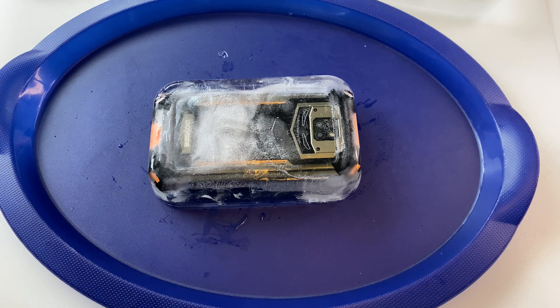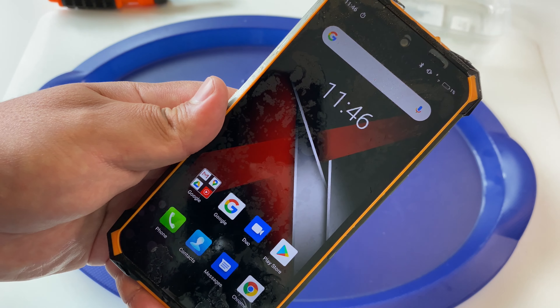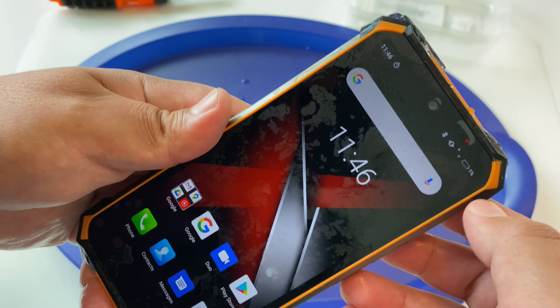Does the fingerprint scanner still work? Does the display still work? Just inputting my code here — and we are back in, guys. And 1% remaining on this. I'm absolutely stunned. Screen usage since full charge: 17 hours, guys. Let's go ahead and take that screenshot right there. And here you see my battery usage — man, this thing took a beating there.